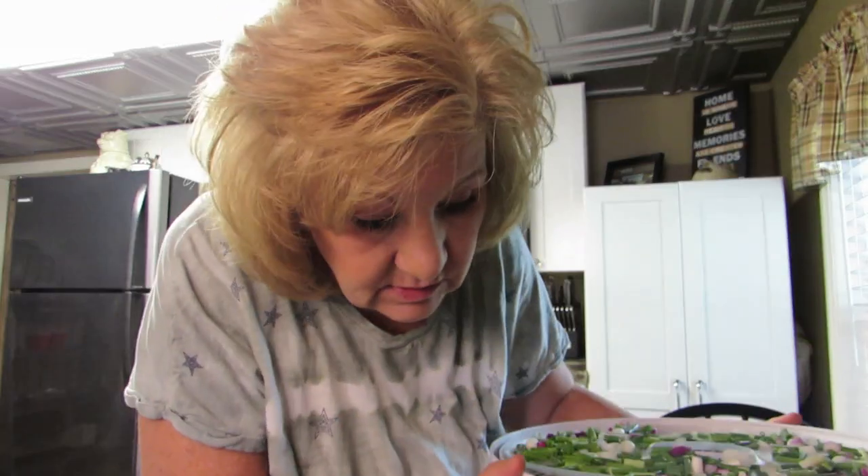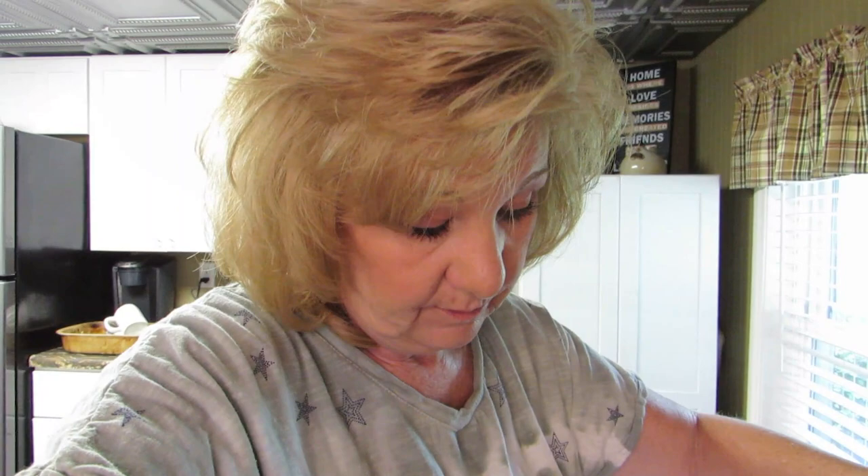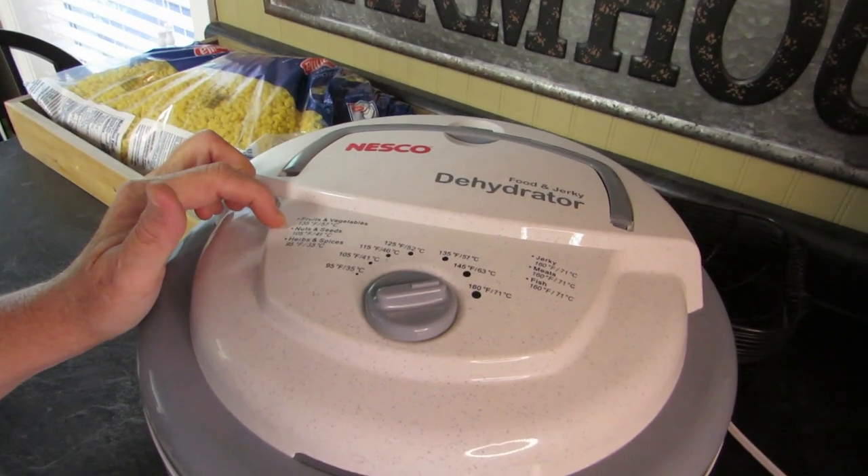We're over here with all these trays, I'm going to set them in this thing. This really smells - this might be a bad idea. All my windows are closed with the air conditioning on. I probably need to make my husband dinner now because he's going to come home and smell this and wonder what we're going to have for dinner. It says fruits and vegetables at 135, but rumor has it we're going to set this at 125 instead, because slow and steady wins the race.